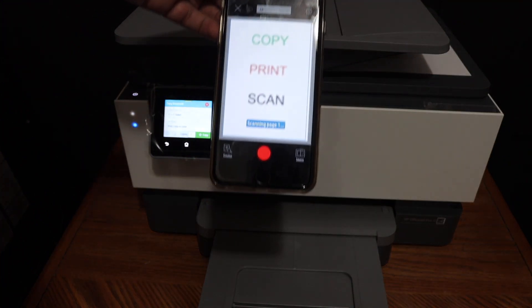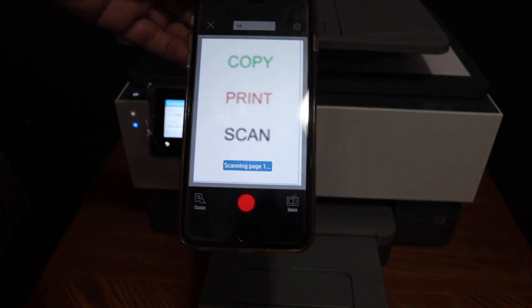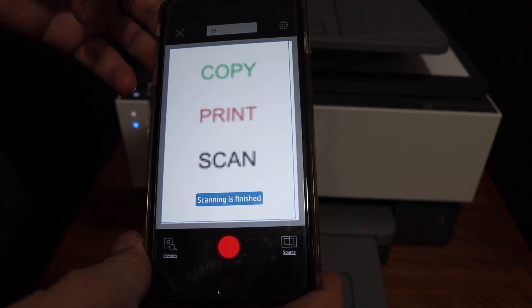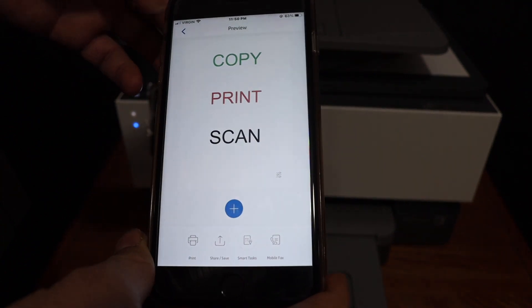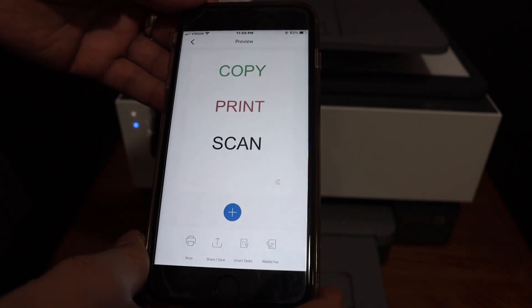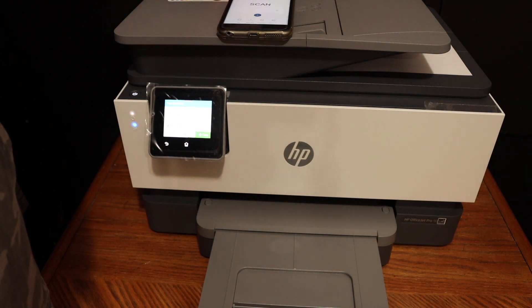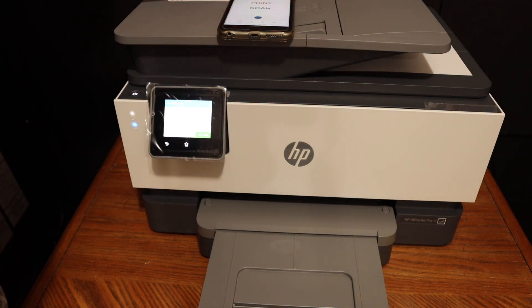Here we can see the scan has been transferred and it is just waiting to finish. The scan is now available. If you want, you can save it or share it. Overall, it is a very good printer for wireless printing, scanning, and copying.